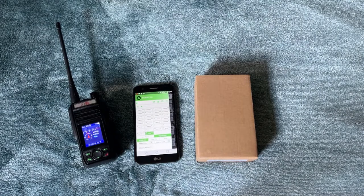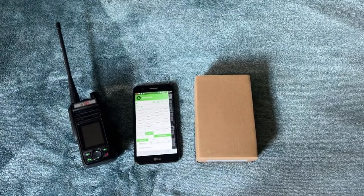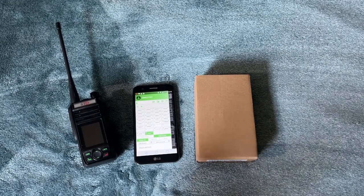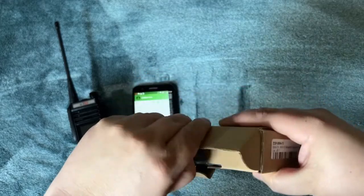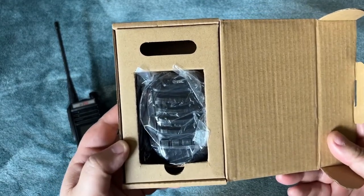So while looking at some of the bigger brothers I noticed they had accessories out there. I started looking more specifically at accessories from Vero, or VGC as they call themselves — the mobile unit that Gigaparts sells. I'll leave a link down in the description.